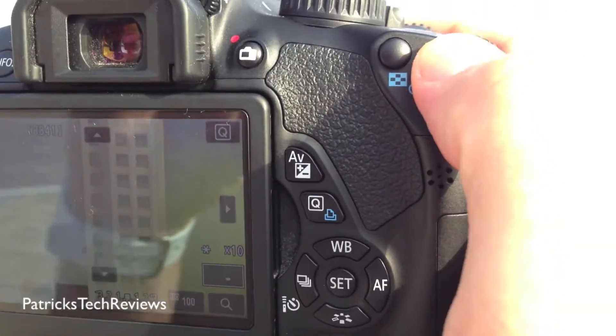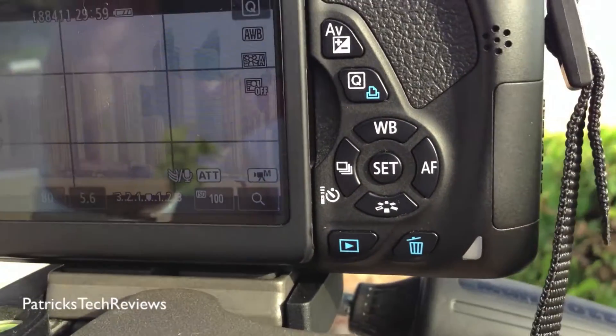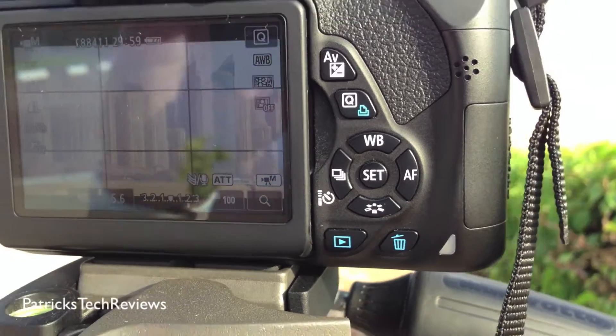So now just to go back, you press it one more time and then you have the shot basically. So let me record this one as well and then you'll be able to see it.